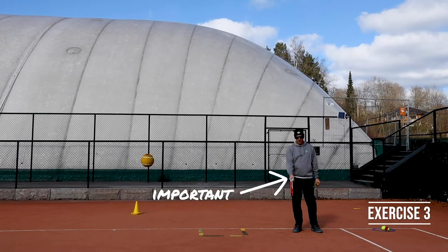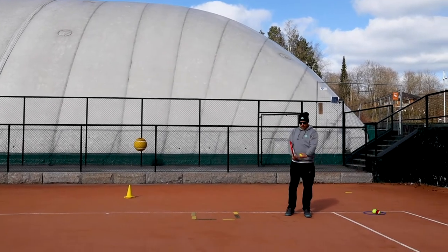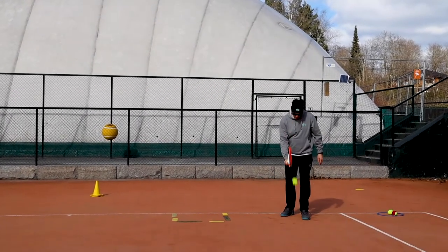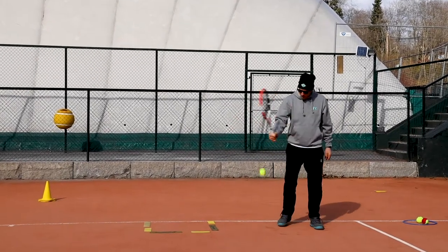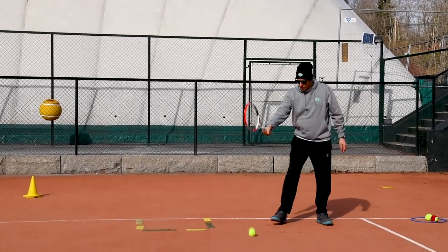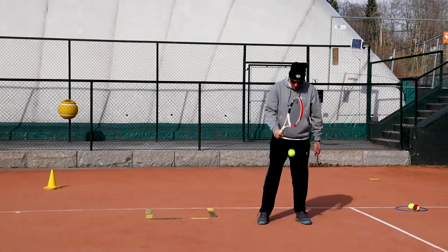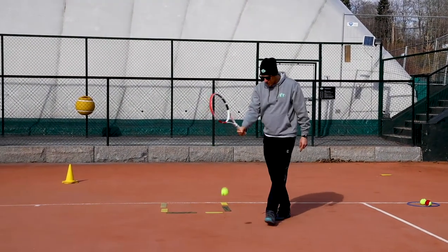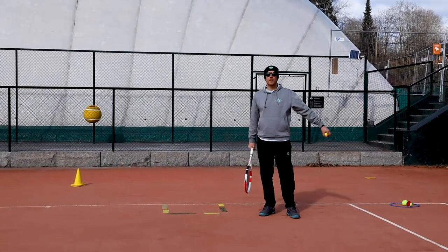For this exercise: racket, hammer grip, and one ball. We're gonna try to bounce the ball with the frame — okay, controlling the ball. We try to go 50 in a row. Make sure you're holding hammer grip all the time. Okay, as many as you can.